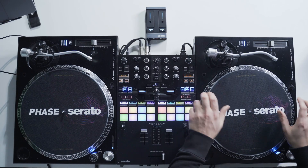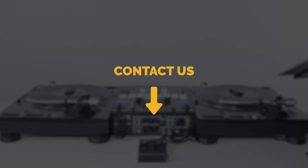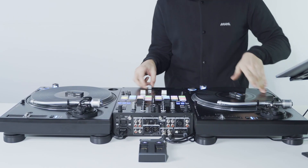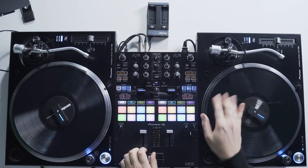Now you have all the info you need to use the FACE and Serato Digi Pro upgrade. If you have any questions, don't hesitate to contact our product specialists. You can find the contact form in the description below. Thanks for your attention, and have fun!